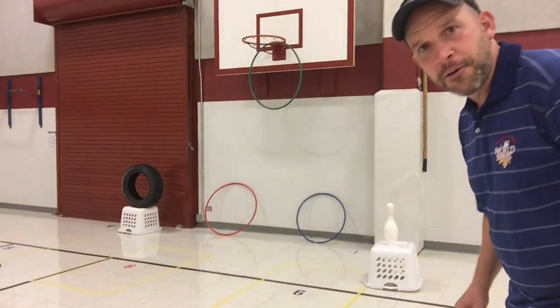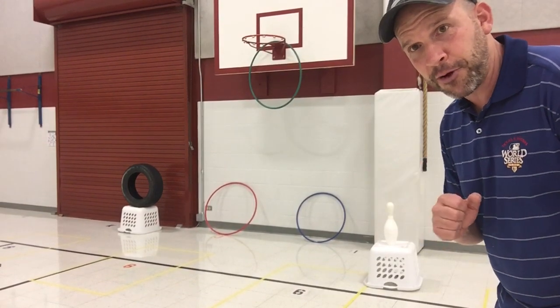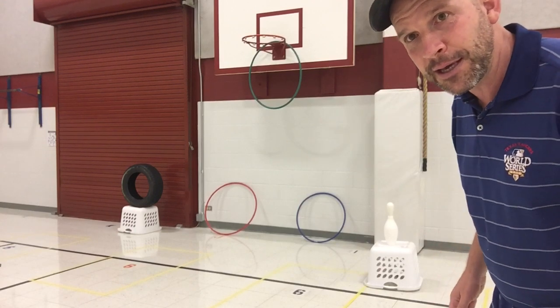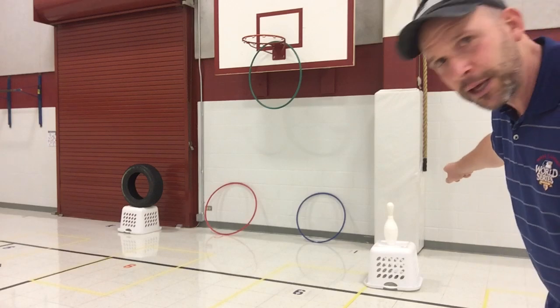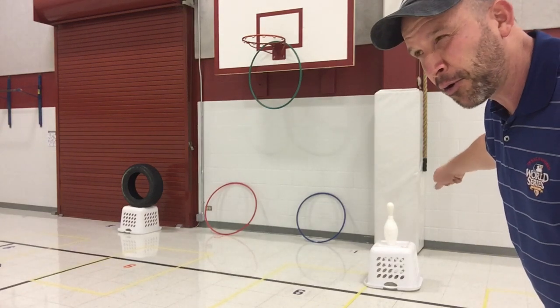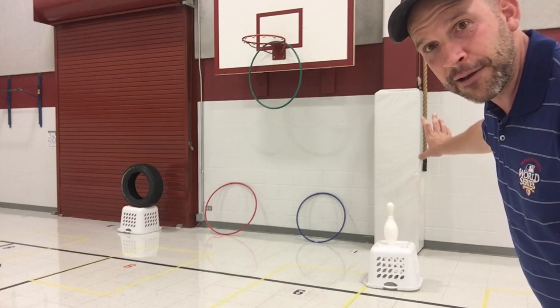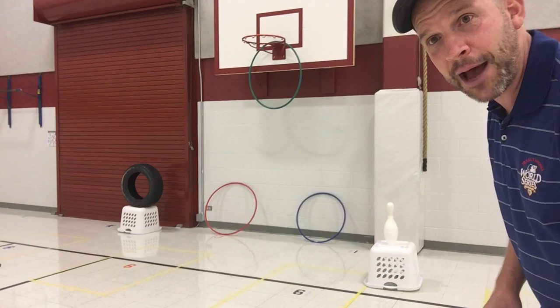Hey there unicorns, we're back doing some more throwing to targets — it's going to be a different throw. You can see I set up my target course and added some things: I've got a tire standing up, a bowling pin, a water bottle or an old two or three liter soft drink bottle that's empty, which might work at your house as well.